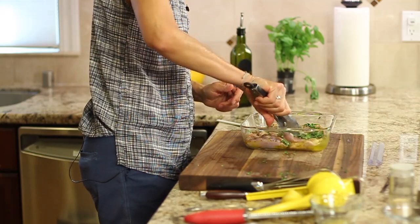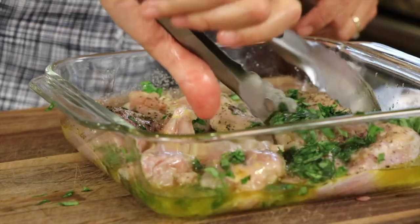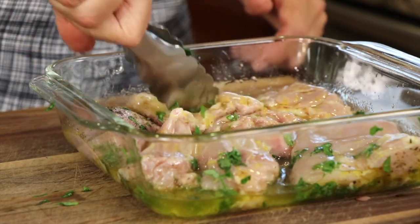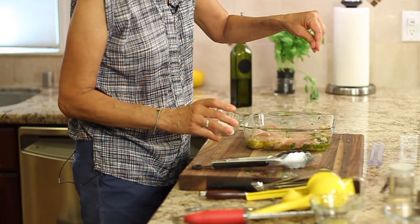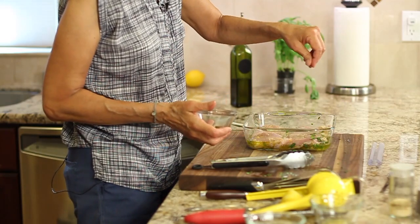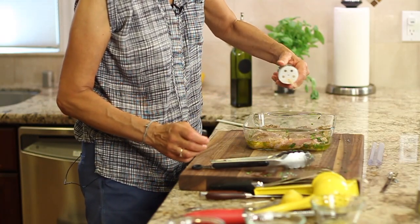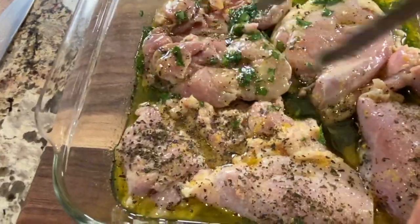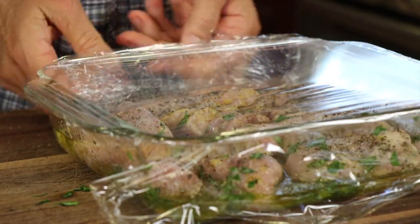Now I'm going to toss the chicken and turn it over to season the second side - salt, oregano, garlic powder, and pepper. Then toss the chicken one more time, cover it with plastic wrap, and place it in the refrigerator to marinate.